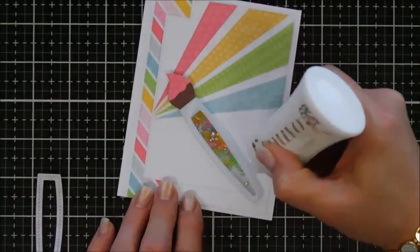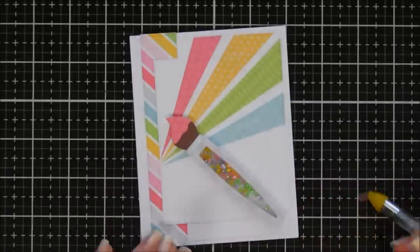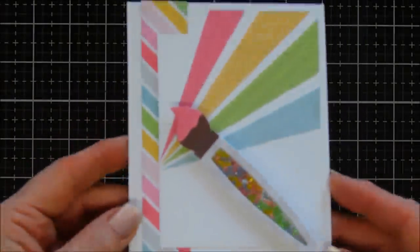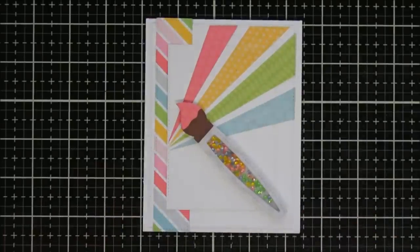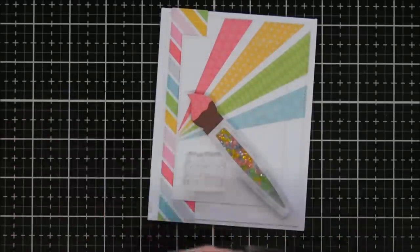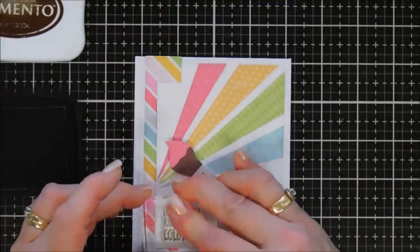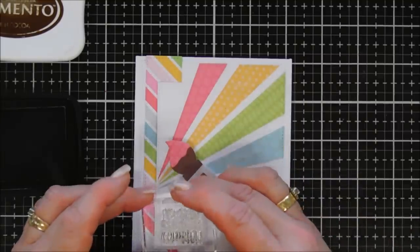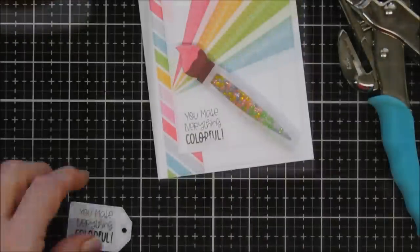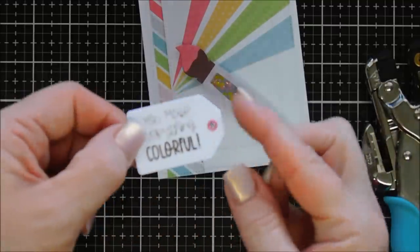I just removed the release paper from the foam, added my acetate, and we have a fun instant shaker — so easy because everything is cut for you. I'll add a little glue around my paintbrush and add the polka-dotted pattern right on top. I die cut a strip with brown cardstock — hindsight, maybe silver would look prettier, but it does have nice texture. We're going to stamp the sentiment with Memento Rich Cocoa ink. I chose 'You Make Everything Colorful,' but the foam on the shaker was a little higher than my stamp so it didn't stamp completely — a boo-boo!